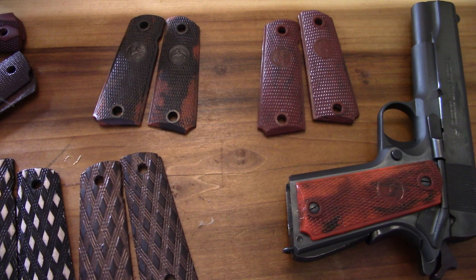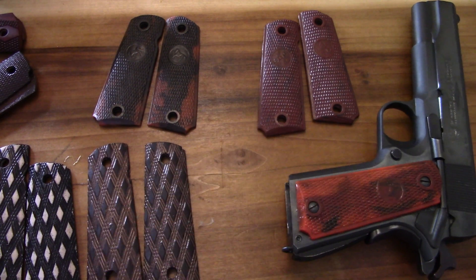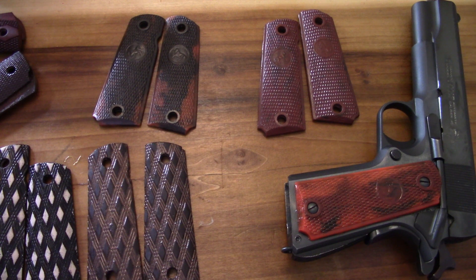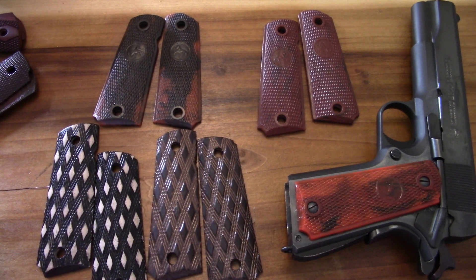I just figured I'd roll through this and show you a few grips and some of my favorites. I love the skip checker grips and the old-school 50s retro grips as I've got on my Colt Classic. So there's a rundown of some Colt grips mostly, but you can toss those on anything and I do a lot of times. Thanks for watching - I'm BatCheckJW.